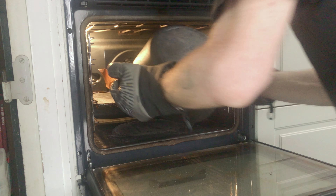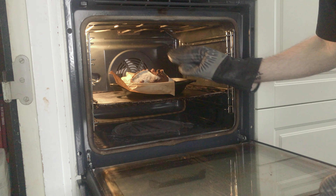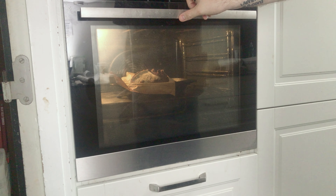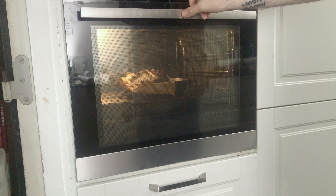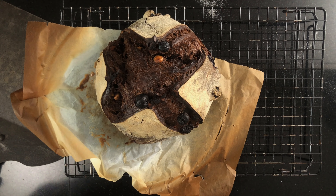Once the 20 minutes are up, lower the heat to 230 degrees Celsius, 450 degrees Fahrenheit, and remove the top. Bake for an additional 25 to 30 minutes. It's a little difficult to judge this bread because it's so brown, but don't be afraid if it gets a little dark in the corners — that'll just add extra taste. When the bread is done, take it out and put it on a wire rack to cool. Continue with the other bread using the exact same method.